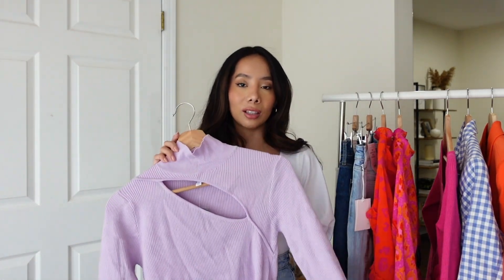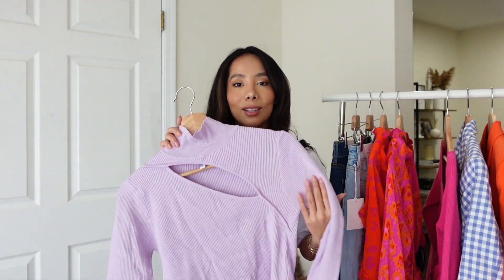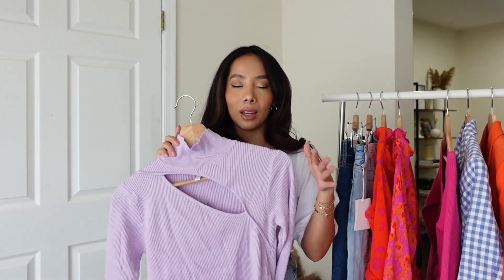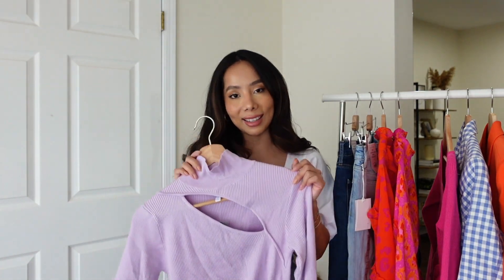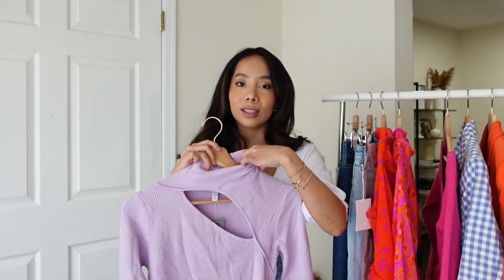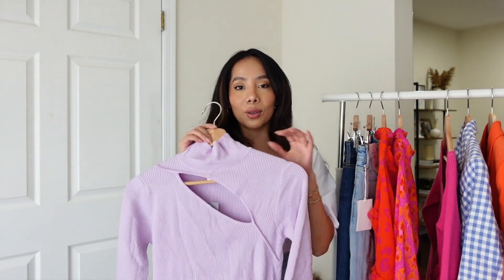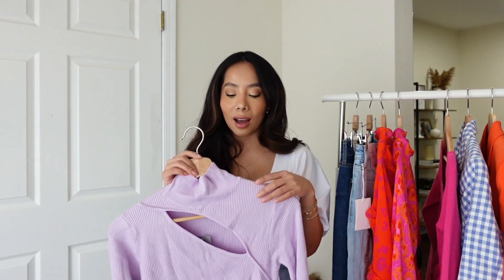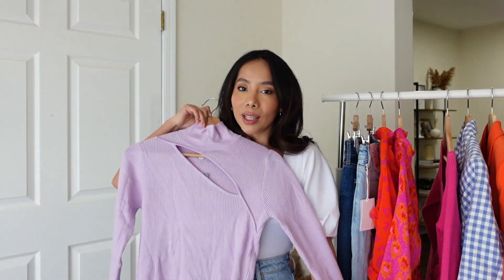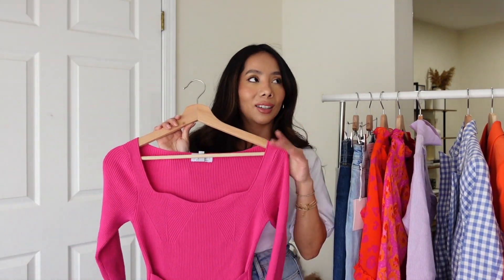I'm definitely going to exchange this for the right size and most likely pick up two other colors — they have an off-white that I need. It isn't super thick, so you could wear it now since some days are nicer than others. You can totally pair it with a blazer on top; it's such a pretty color for spring.